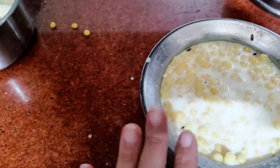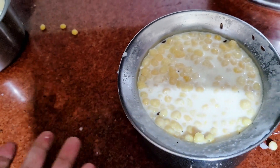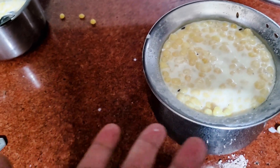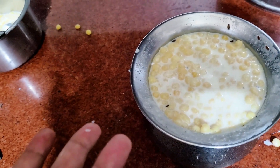So guys, this is Boondi Raita. It is ready for eating. As I have told you, I had made a vegetable with alo shimnamish, and I will make a chapati with it. Friends, let's see how my recipe goes — I am going to show you about Boondi Raita.